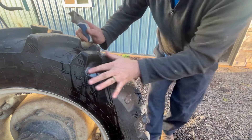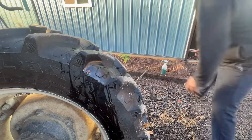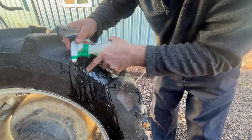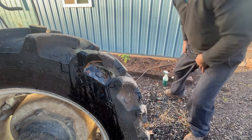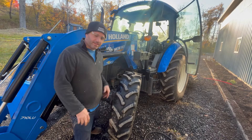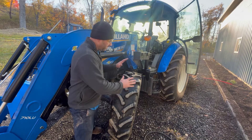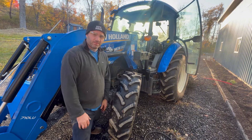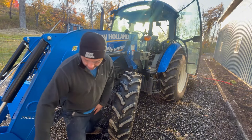All right guys, there you go. Let's get some soap tested. All right — 10-15 minutes starting up the air compressor, putting air in it. I fixed it in 15 minutes. So there you go. Never time to do it right, but there's always time to do it over. Catch you on the next one. Bye.